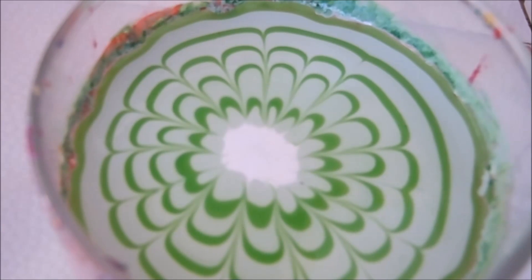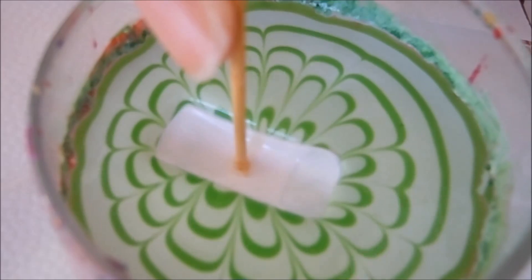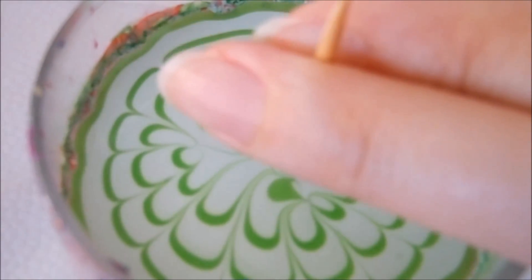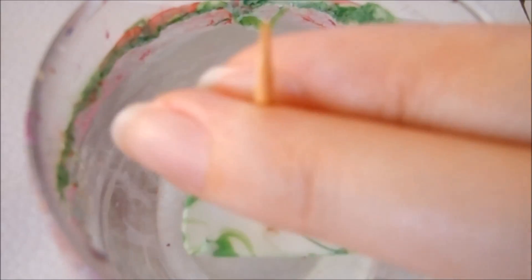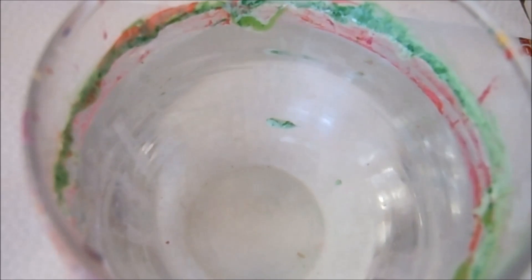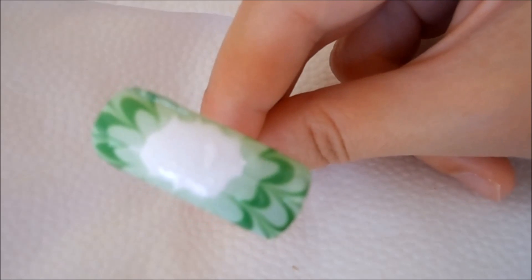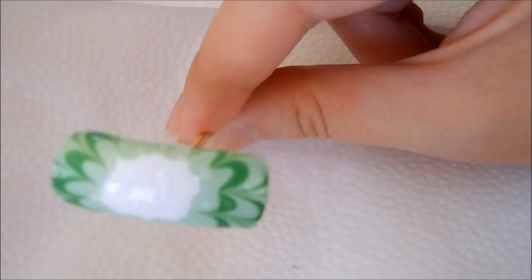To give it the view of more or less a cross section of the kiwi, I'm going to take my fake nail and aim for the center and dip down so I pick up the center design. Now I'm just going to clean up the surface, slowly remove the nail from the water. Right now it doesn't look like much, but after we decorate it with the seeds it will look more like a cross section of a kiwi.